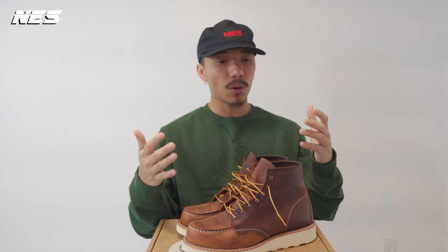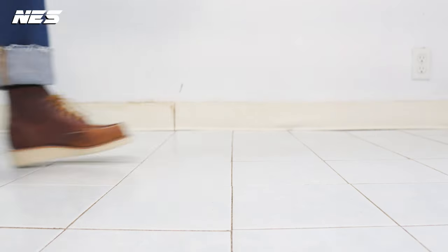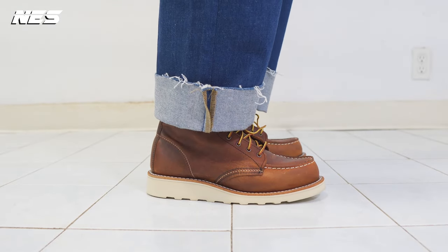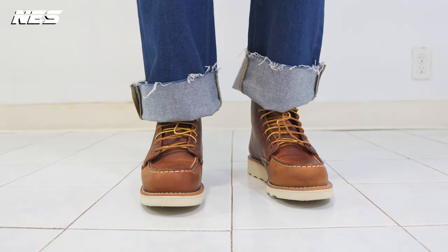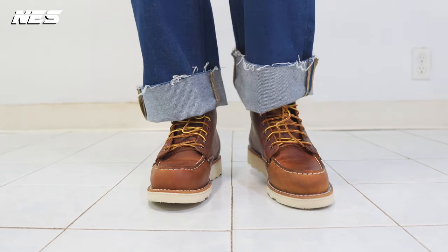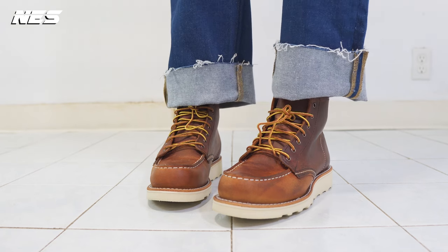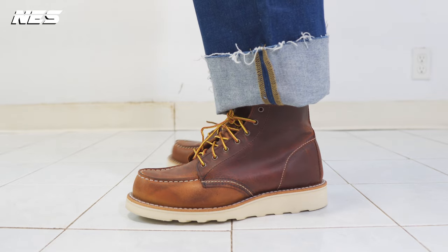In this video I'm gonna do a review on this classic iconic Red Wings 6-inch moc boot. In my opinion, Red Wings and Short NYC are one of the best brands out there in the market, especially their made-in-America products, because not a lot of brands are made in the USA. A lot of brands are manufactured overseas, so we gotta protect and support this type of brand. And obviously with this quality and the rich history, you gotta pay the price for it.